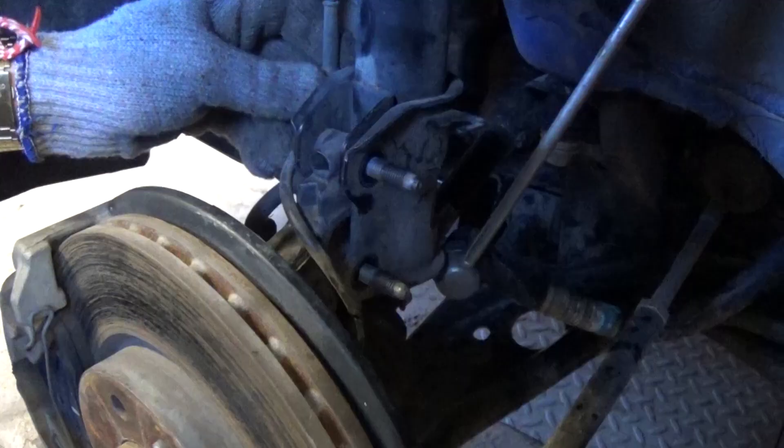We took the nuts off all the way. Now we need to remove the ABS sensor — just pull it out of the groove. Then lift up a little bit and push the bolts out of there one by one. Be careful and pull them out.